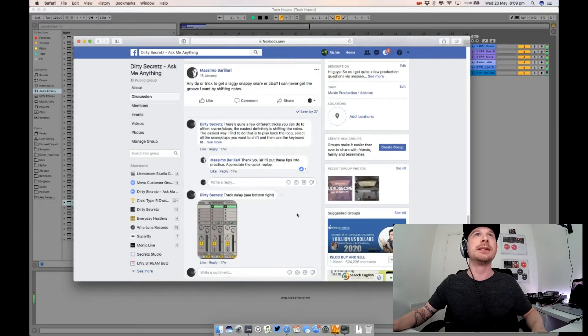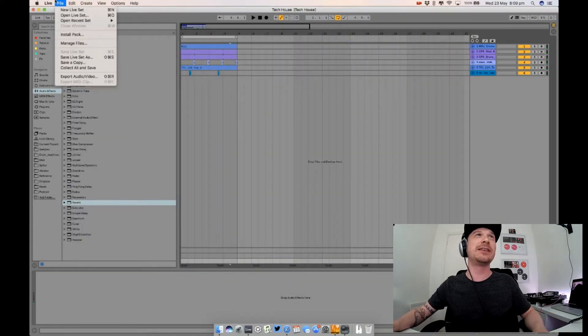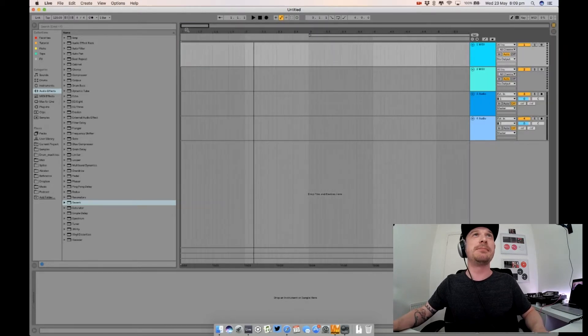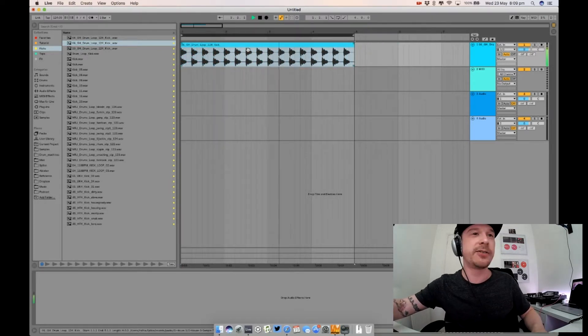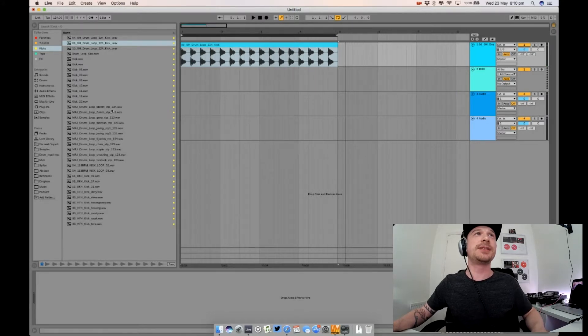One of the first questions was from Massimo, who asked if I've got any special tips and tricks to do laggy snares and claps — basically creating those slightly offbeat drum hits that give it a bit of a skip, a bit of humanism. There's a whole load of things you can do. Let me get a kick loop in here first — let's get that looped up.